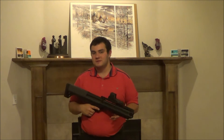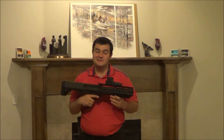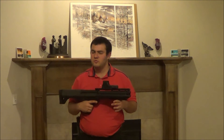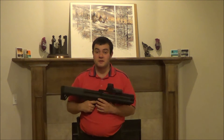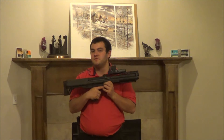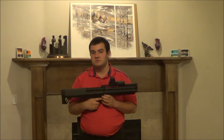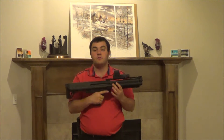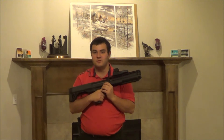Now that we're back from the shooting portion, first things first: this thing has a hell of a lot of recoil. I own several 12 gauges — a couple pump 12 gauges, a few break-action 12 gauges, even a semi-automatic 12 gauge. This kicks far worse than any of those. I don't know why — I don't know if it's because the explosion's happening right here and there's less material. All I do know is this has a lot of kick.